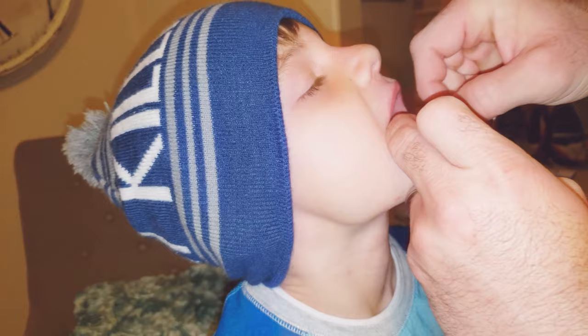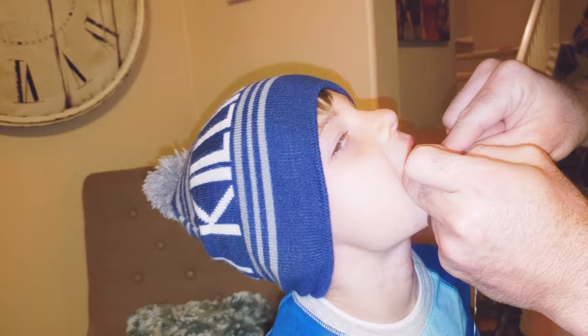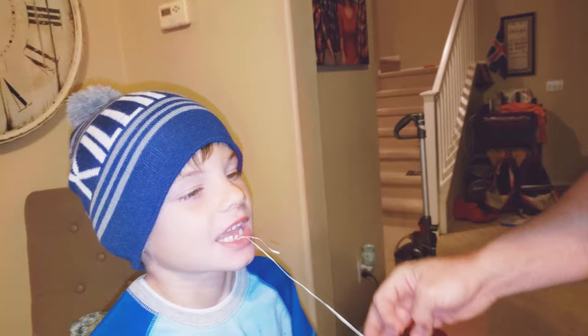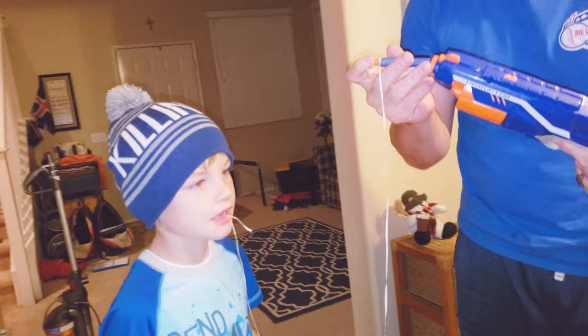He's trying to put it in there. This is Bryce. Don't forget to subscribe. If we shoot out the tooth, you have to subscribe.